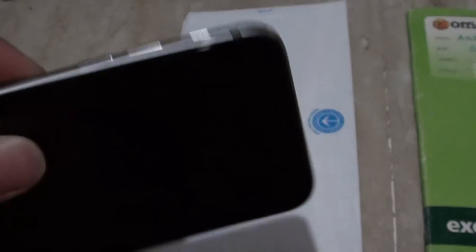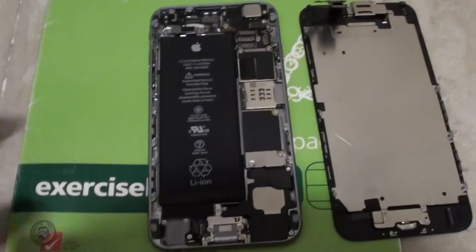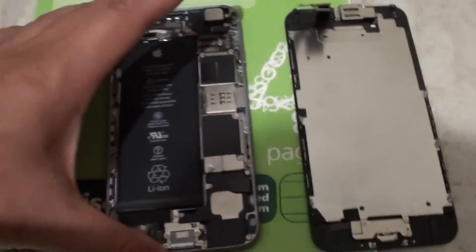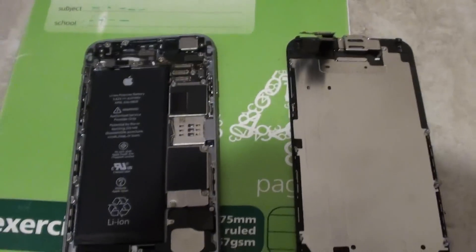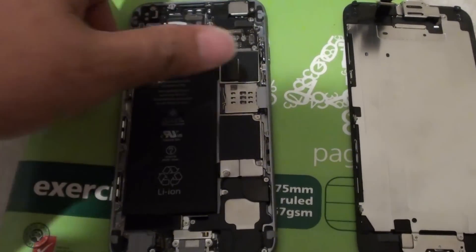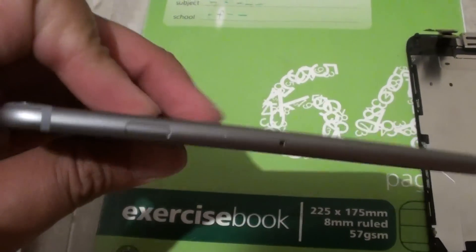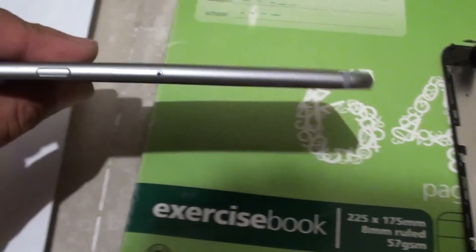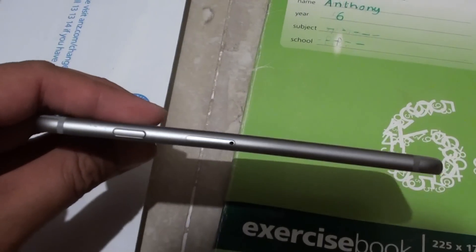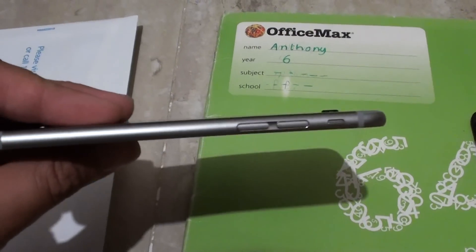To fix the bend, it is quite easy. But first you need to remove the screen. I have removed the screen on this phone here — this phone is also bent. If you don't know how to remove the screen, see the video description and I will have another video showing you how. You can see this one is also bent right here near the seam; it is not straight. As you can see, there is a curve on the phone.